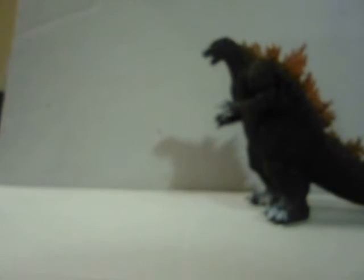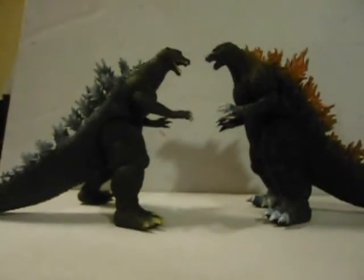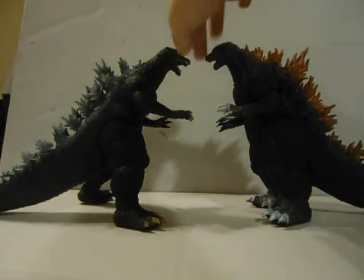Next up is the Bandai Presto Godzilla 2004. This is just a comparison, so expect a review of the 2004 soon.